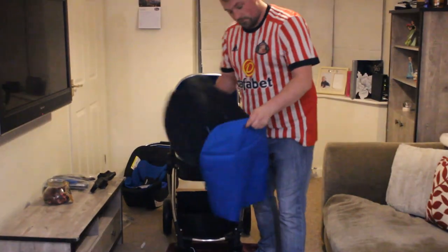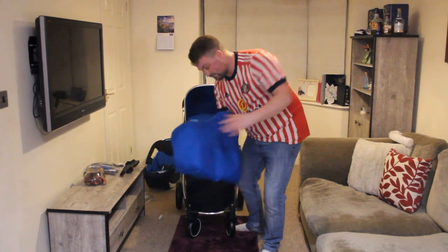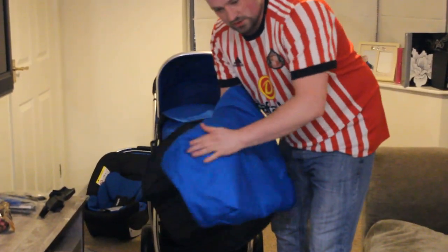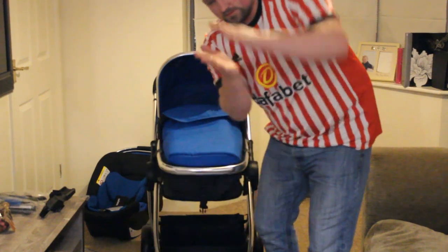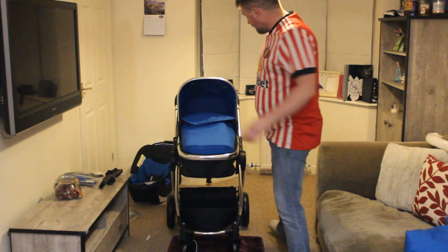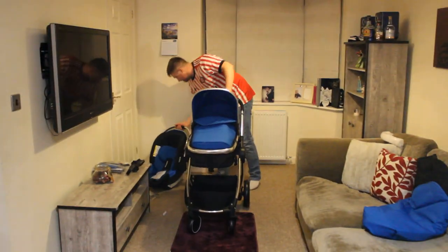What we're not putting on today is this, which is a cosy toes for when the baby is bigger. Worth mentioning — it's really stuffed quite thick, that much thickness in the bottom, it's really very warm. We have had prams in the past that haven't been quite that thick.